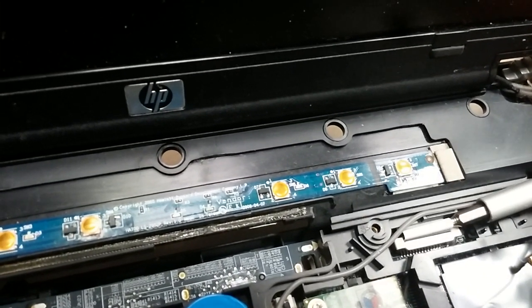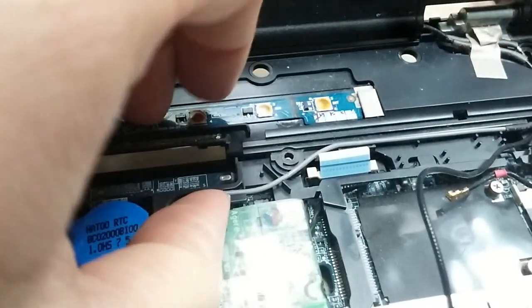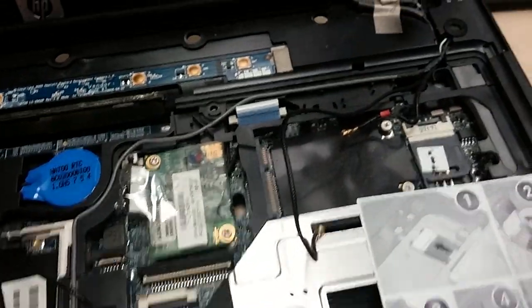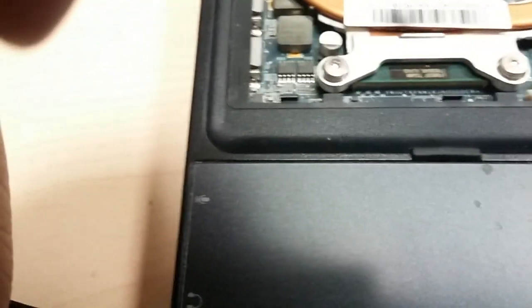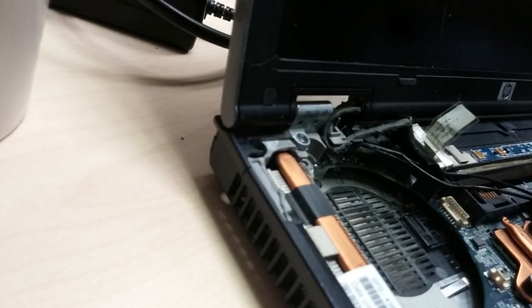Since we're changing the motherboard, you don't have to be incredibly careful. But at the same time, if I end up selling this motherboard later after repairing it, I don't want to break all the connectors. That ribbon goes underneath this metal thing going to the power button. All the connectors we have to get off, and then there are a couple screws we've got to get off. Once you get all the connectors off and all the wires out, you can pop the hinges off.